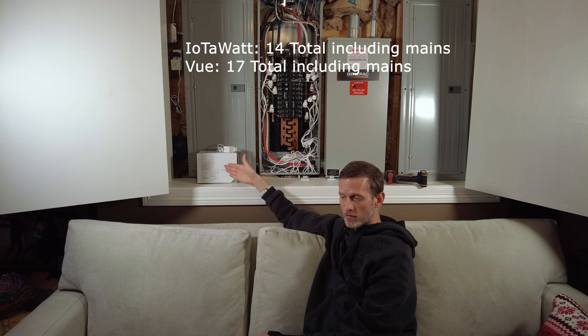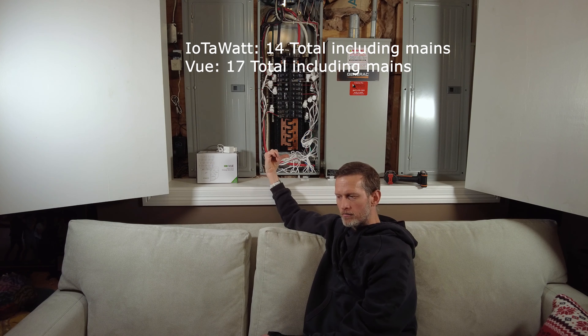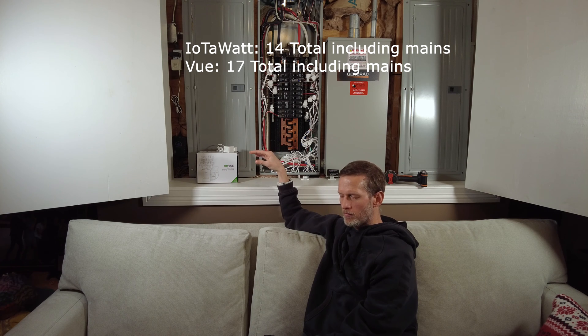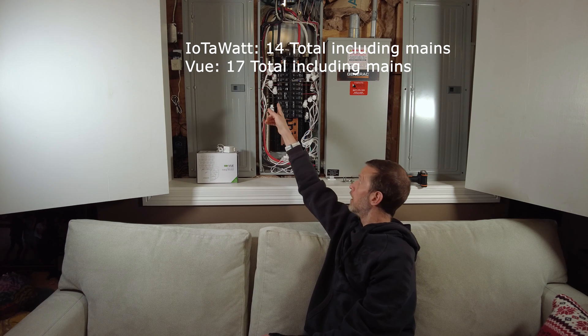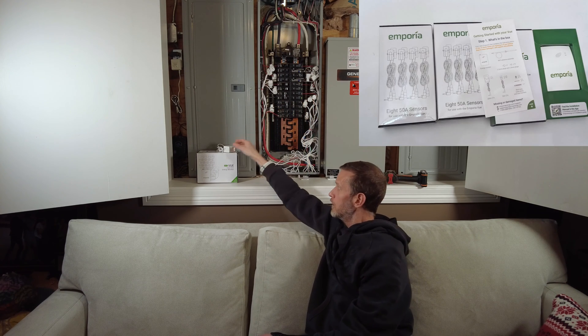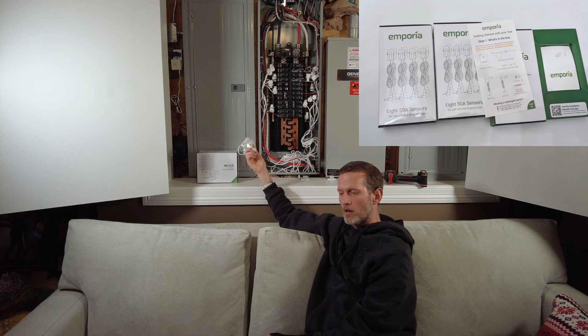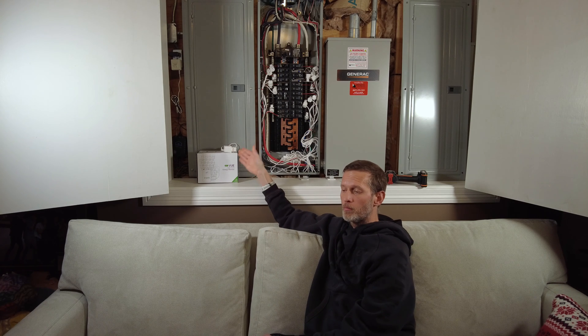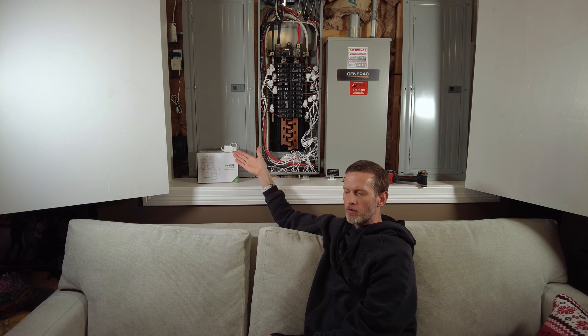The IOTAWatt supports 14 monitor circuits. The View supports 16 in a supported way. If you're willing to run it in an unsupported way, you can actually do 17 — 16 with the regular circuit monitoring CTs, these up-to-50-amp CTs, and then a 17th with one of the mains current monitors. Their software doesn't support that, but if you don't use their software, it's not a limitation anymore — it's a feature. So 17 versus 14, and that was a key reason why I picked up the View instead of another IOTAWatt.